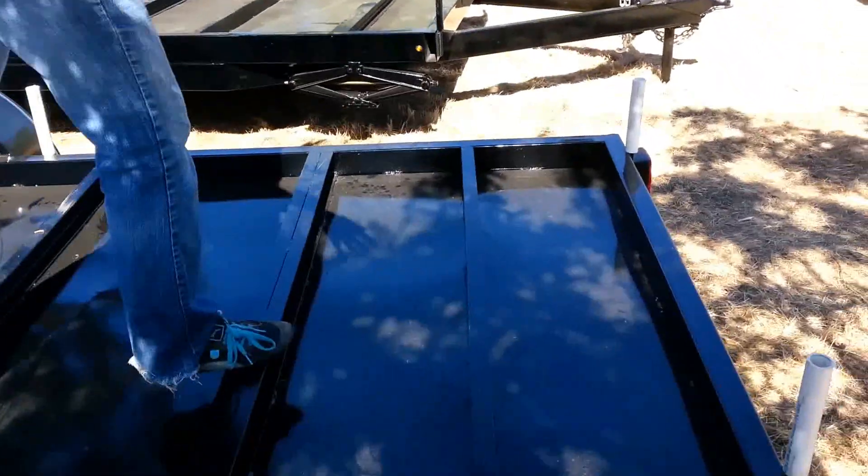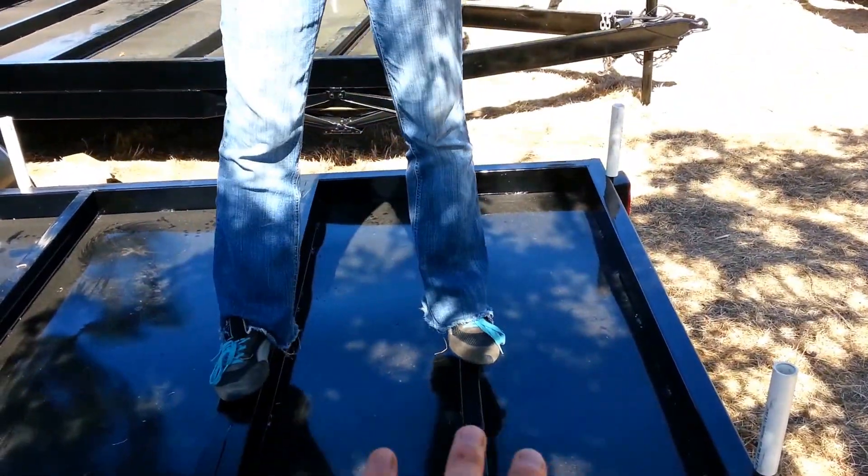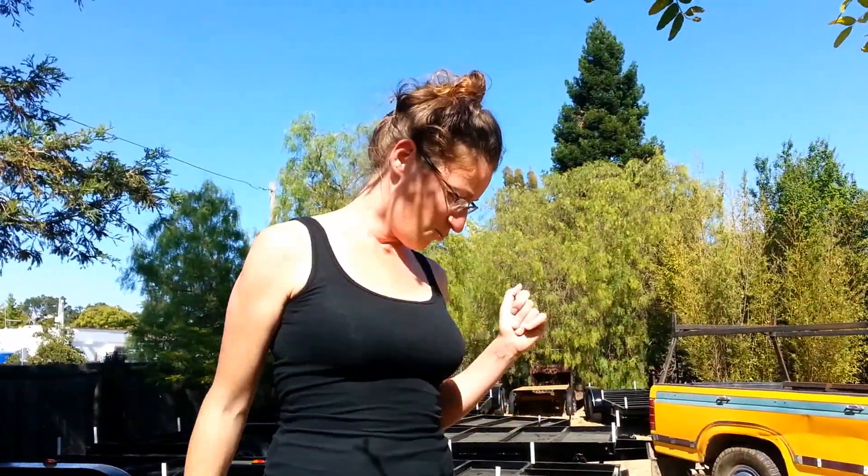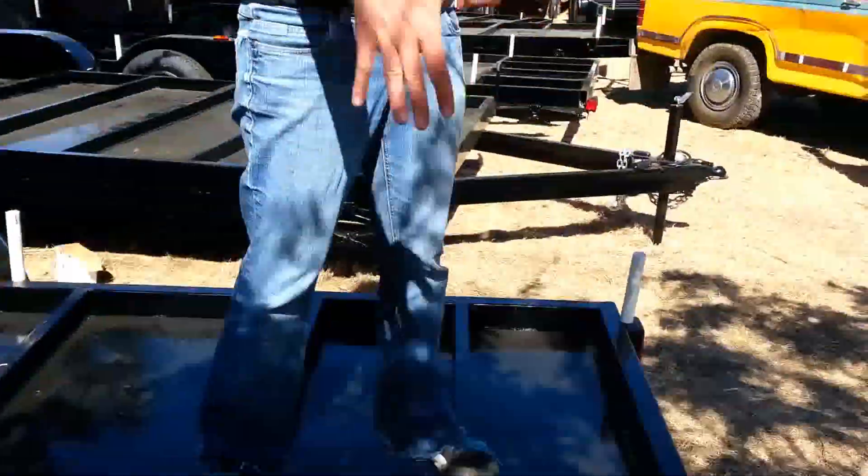We're going to have a little window seat over here. That's the special metal in-between things that will make it easier — flashing? Flashing, sure. In any case, I'm not going to step on it anymore. So we'll have a little window seat here.